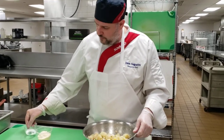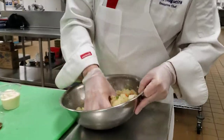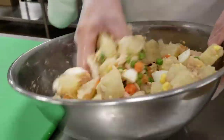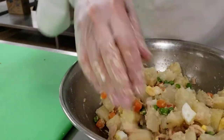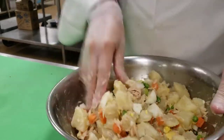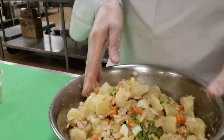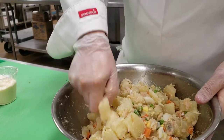I'm going to mix it a little bit, kind of break it up with my hands because I want it to crumble a little bit. Just by looking at this, the half cup of mayonnaise will probably be a little bit light, so I'm probably going to add a whole cup of mayonnaise.